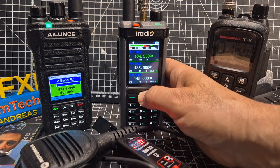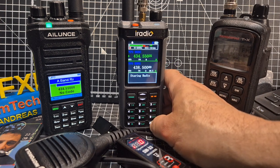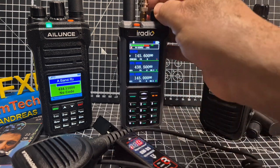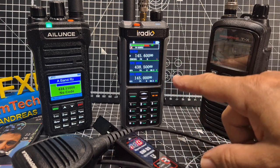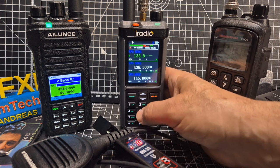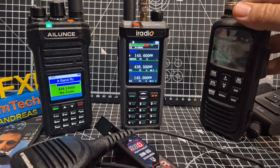Let's go to the next channel. I'll put an air band there because that'll be interesting. On the A band I'm going to go to VFO by pressing hash. That's interesting — I can still hear the HF. We've had some new firmware on here. Pressing the hash goes to VFO, I can type in a frequency, and we're on air band. How was I able to hear both? That's really interesting.